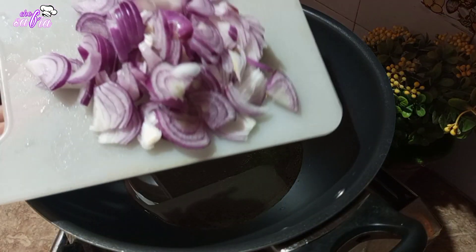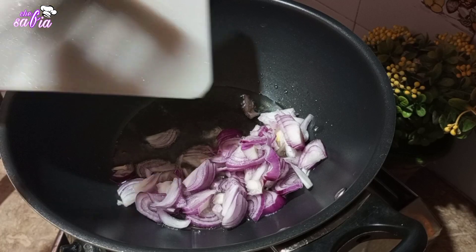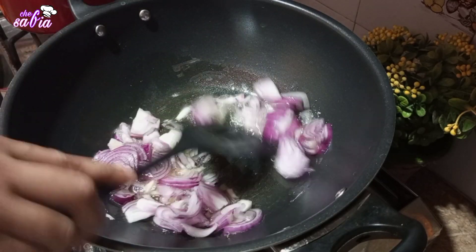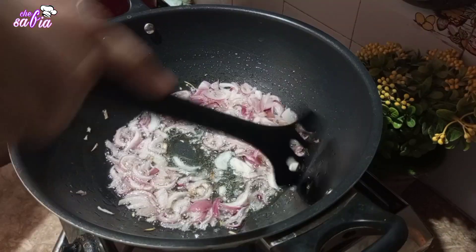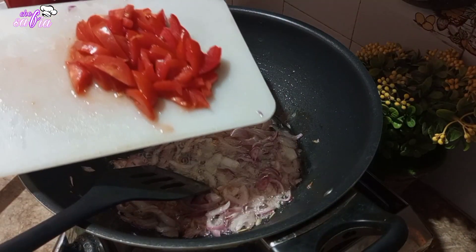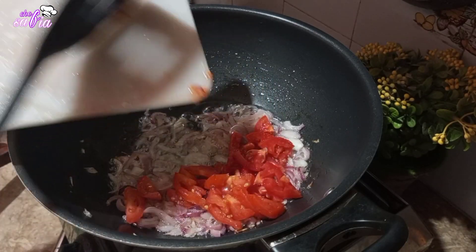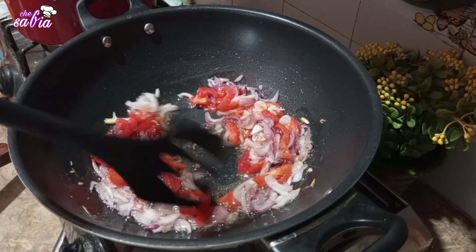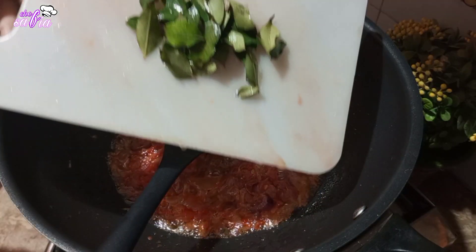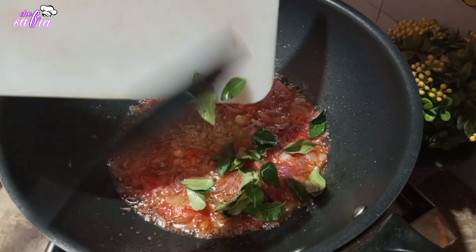اب میں نے ایک wok میں half cup oil add کیا ہے. اور اس میں میں نے ایک بڑی size کا onion باریک cut کر کے add کر دیا ہے. onion کو اچھے سے soft ہونے تک cook کرنا ہے، ورنہ macaroni میں بڑے بڑے pieces اچھے نہیں لگتے. پھر میں نے یہاں پہ two medium size کے tomatoes لیے ہیں اور انہیں cut کر کے add کر دیا ہے. onion اور tomato جب اچھے سے گل جائے تو اس میں کڑی پتے add کرنے ہیں.